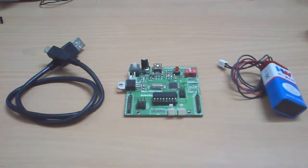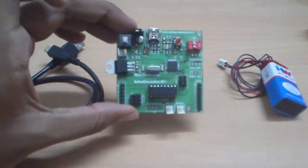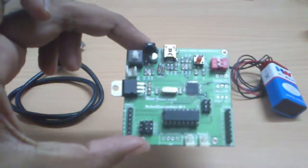Hey guys! Welcome to MBS Robotronics. This is the series of videos just for the robot controller M1. These are the tutorials and a guide to show you how you could use this board to make your awesome robots.